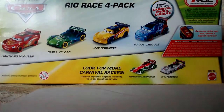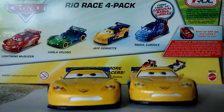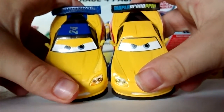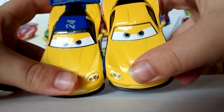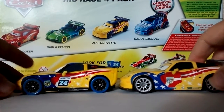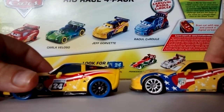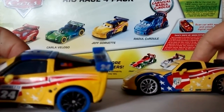Next up is Jeff Gorvette. When you compare the two, head on you can't really see many differences. But when you look at it from the top, you start to see more. The spoiler on Jeff is blue and says Carnival Cup, instead of black saying World Grand Prix. The top is blue rather than yellow, and it has a shiny 24. The sides are different too, although it still has the primary American flag. The Carnival Cup version has Carnival Cup and T-Rock decals, as well as 24 with the name Gorvette above it. Next to the window is the American flag and it says JG.